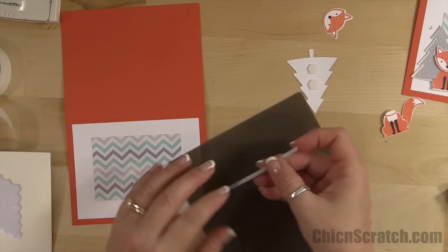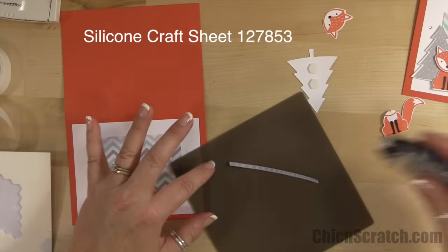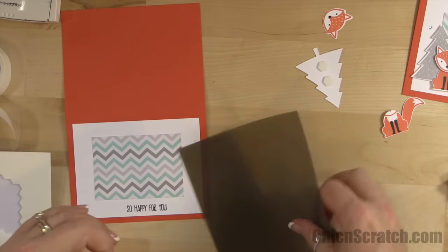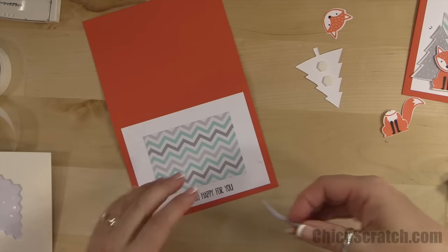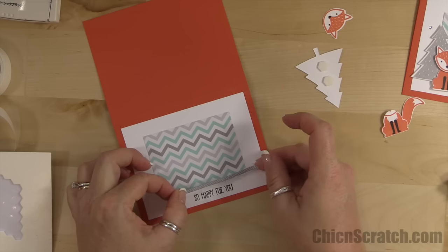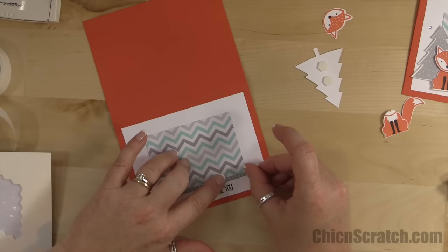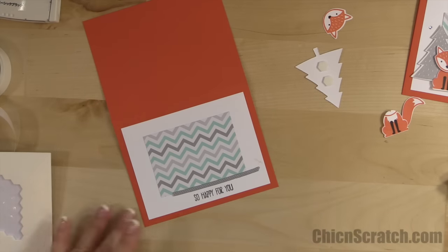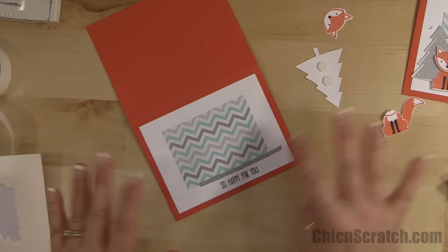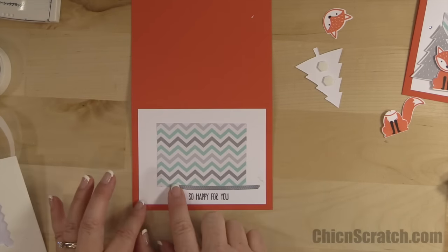I'm going to cheat here — sometimes I use glue, sometimes all sorts of things. Today I am going to use Snail, and if you use this silicone mat you don't get Snail anywhere but on the ribbon. I just want it to hang over just a tad. Make sure your ink is dry before you try to rub off any extra glue — there's not really any, I did a pretty good job.